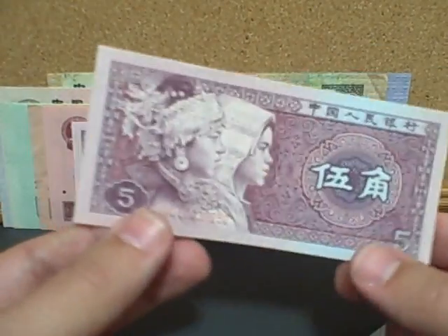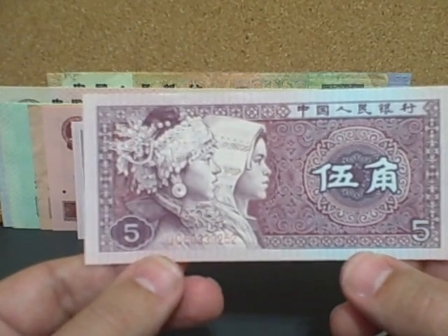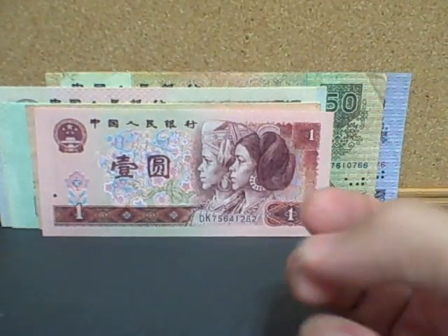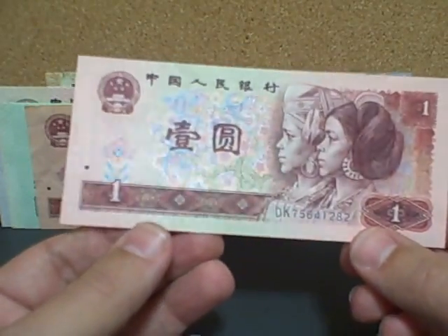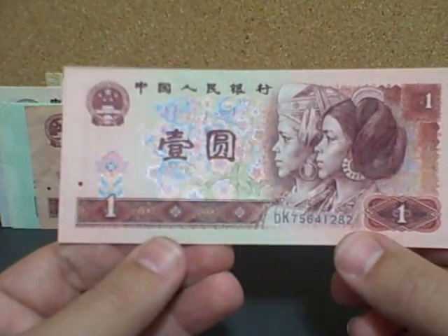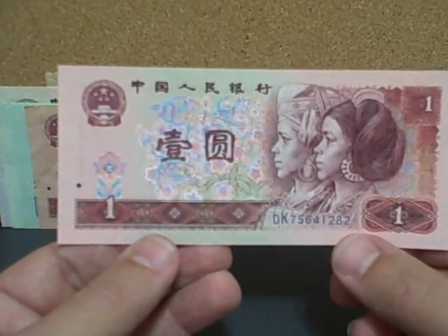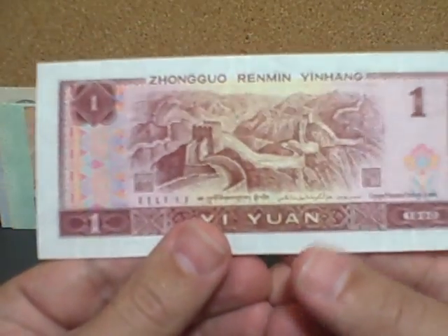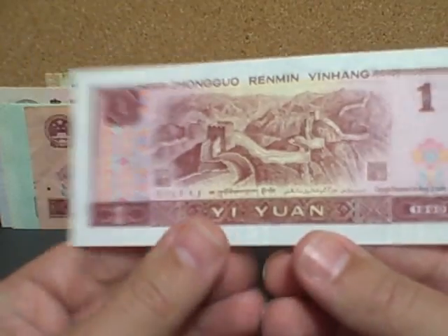This is a five jiao note, and on it we have Miao and Zhuang children on the front, with the coat of arms again on the back. I hope Peggy's watching so she can correct my pronunciations. This is a one yuan note — yuan is the primary denomination, while jiao is the fractional currency. On this note there is a Dong and Yao youth on the front, and a really great picture of the Great Wall of China on the back. That's just a really awesome bill.